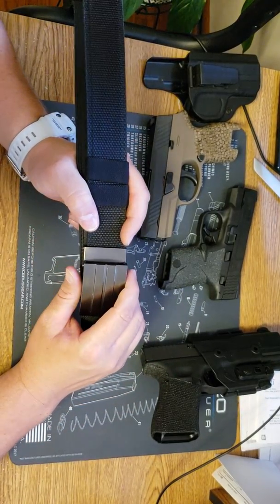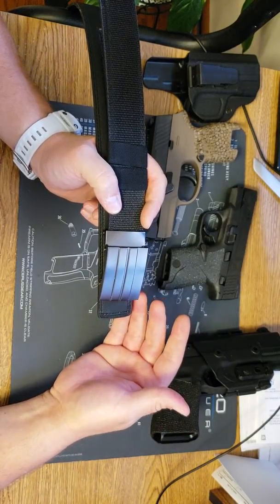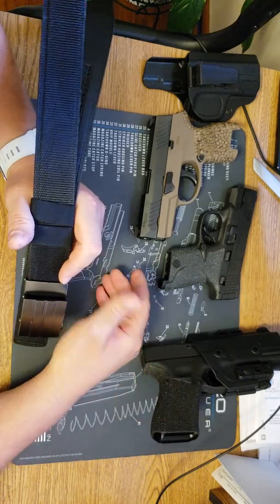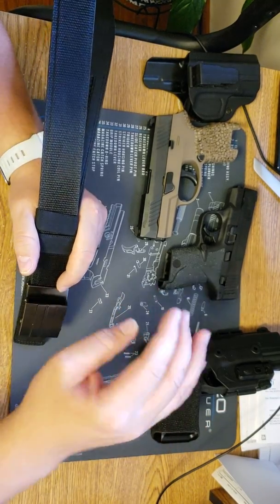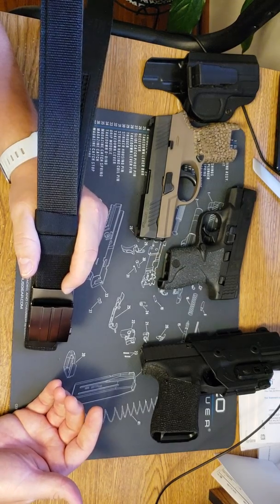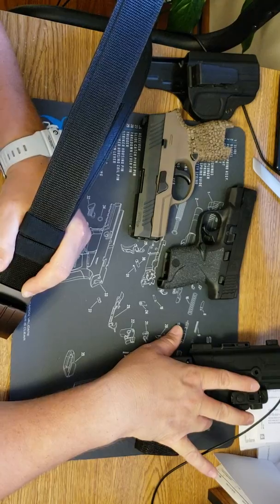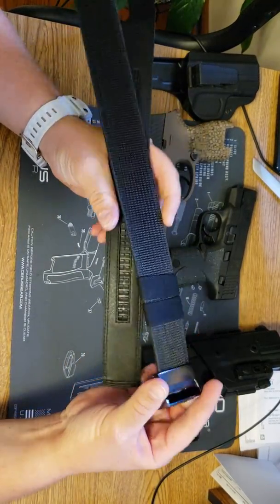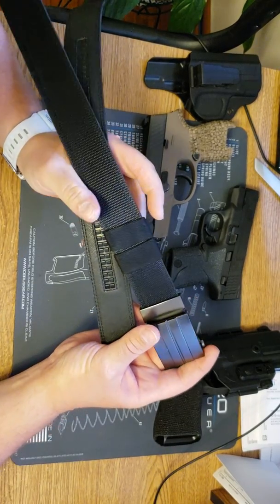I wore it for a week. During that week I went shooting at the range Monday, Friday evening, and Saturday. I went out to my father-in-law's where we have a tactical setup — dirt mounds, grass fields. We run around, we have targets set up, we roll, we dive, we jump around, we crawl around. I wore this belt with inside the waistband and outside the waistband, and it effectively held everything.